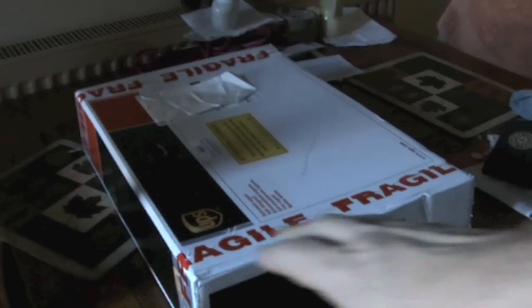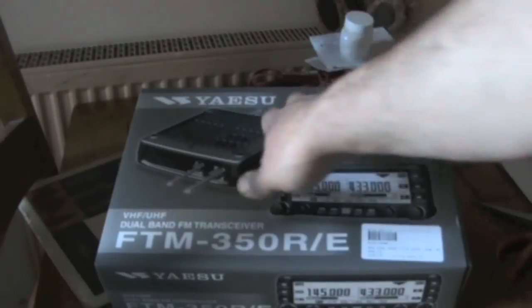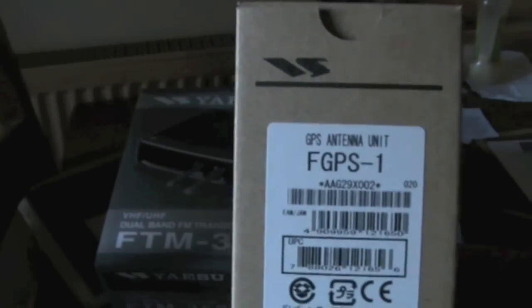Another parcel today from Martin Lynch — we bought another radio. So without further ado, we'll open the parcel and I'll show you what's inside. We've got a Yaesu FTM-350RE and we've also got the GPS unit which we're going to fix to it as well.